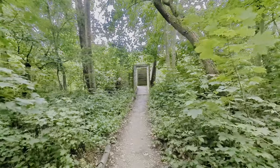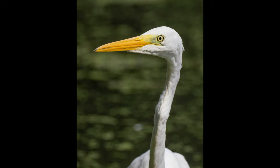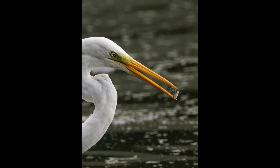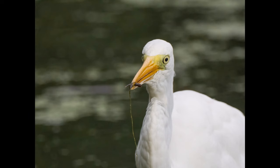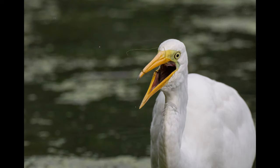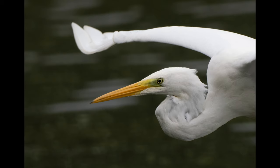We went back to the heron hide for one more look and the great white egret came back in. After a couple of portrait shots, I tried to get some more shots of it catching and eating fish. It kept catching fish behind the kingfisher perch from where I was sat, but I got a few shots. At one point the egret flew back in right in front of the hide and I got some in-flight close-up shots at 1200mm — I was quite pleased with these.